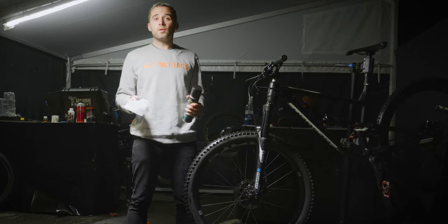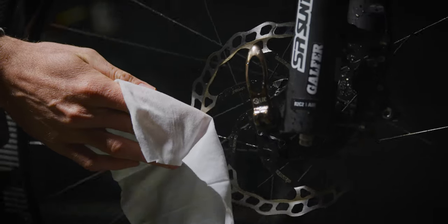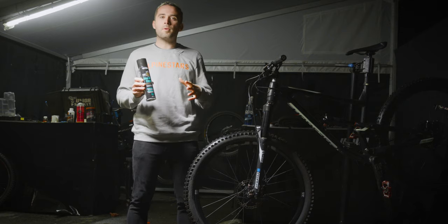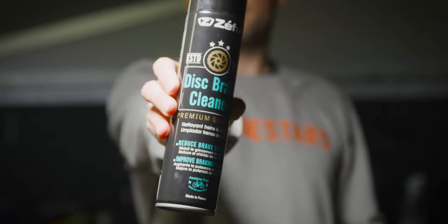Finally, if needed, you can also use a microfiber cloth to clean the disc. This formula without acetone and without CMA is safe for plastic, rubbers, paint and varnishes. And finally, like most Zephyr products, this degreaser is made in France.